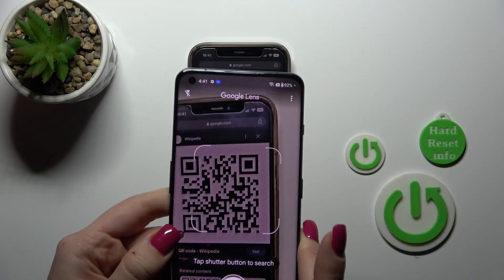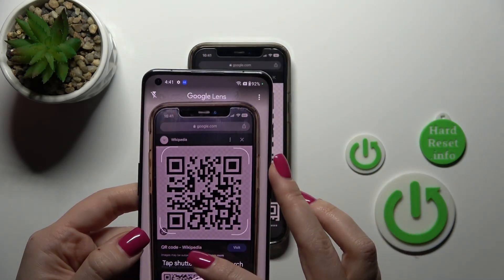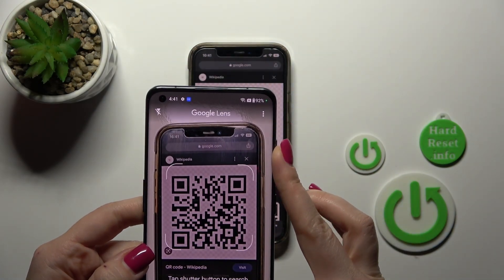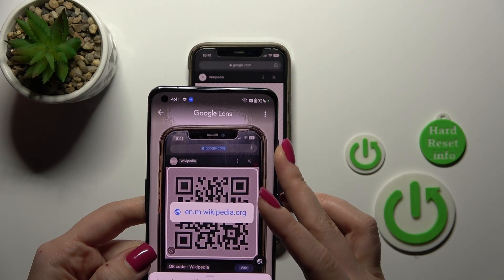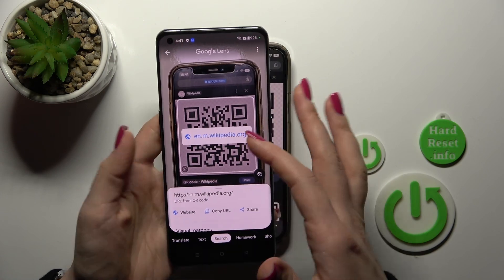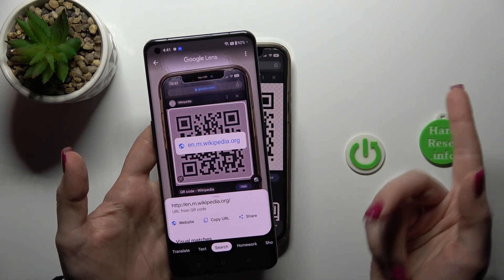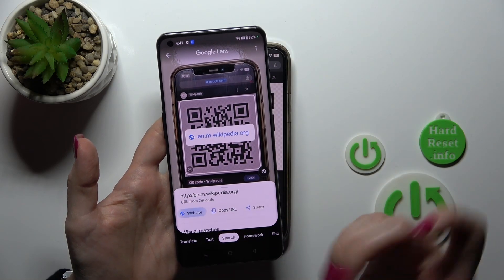Let's just do it. Now let's tap the shutter button to scan it. Here we can see that this is the link of Wikipedia. So we can copy our link, share it with someone, and go to the website directly.